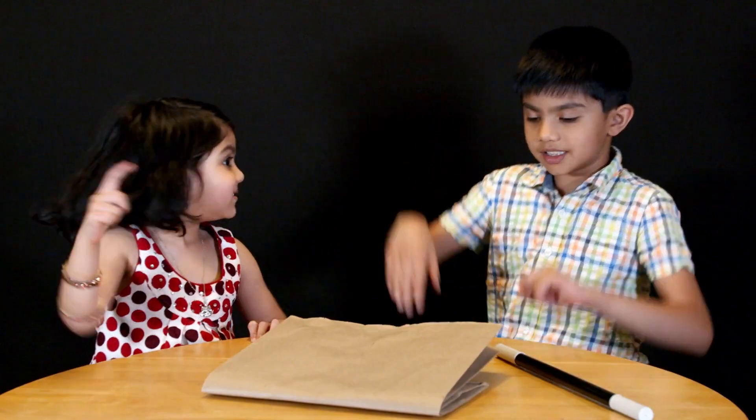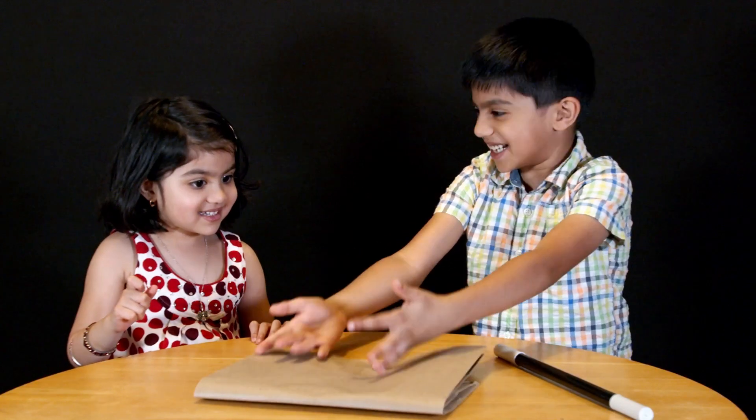Hello everyone, and once again welcome back to Lego Time with Yvonne! Last time we promised you I would bring a new musical creation, and today I have it right here with me. Where is the Lego? I can't see it. It's in this bag, you silly!